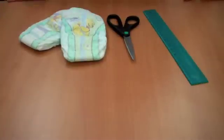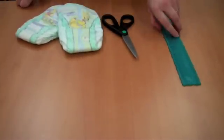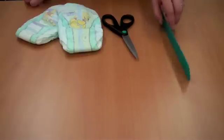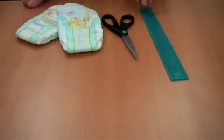For this experiment we're going to need a couple diapers, scissors. I'm going to use a ruler — you need something straight to kind of help gather what we're going to get out of these diapers. And we'll also need a glass and some water for later.